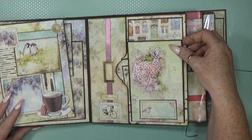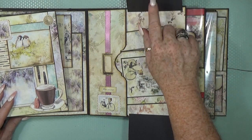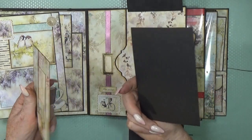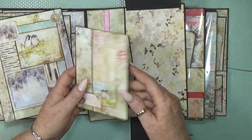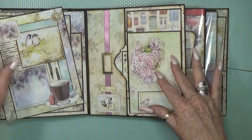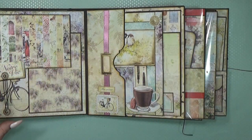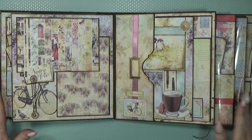Here I made another big pocket with a big tag inside where you can write something on the back. Photo mats flip down and up, so on the back there are loads of space. Inside there are also some cute items, and you can place photos on the back too. You can still add more pictures inside, and then everything flips down for the closure.